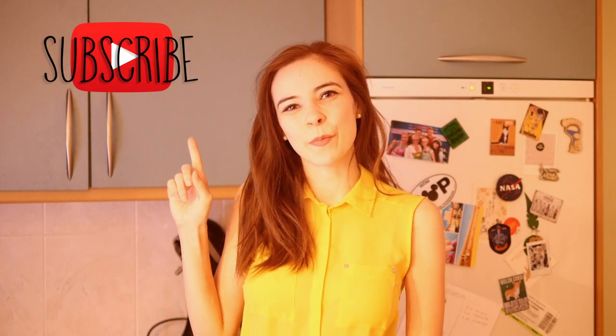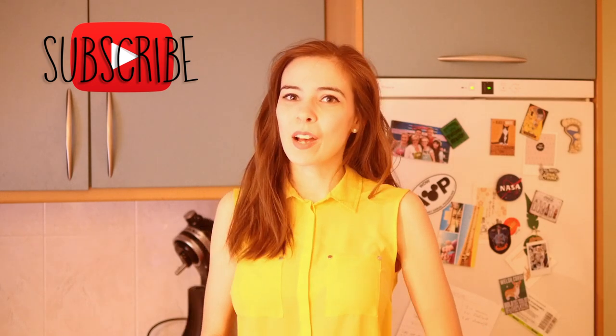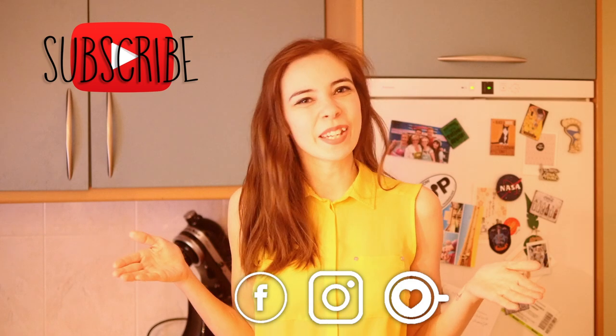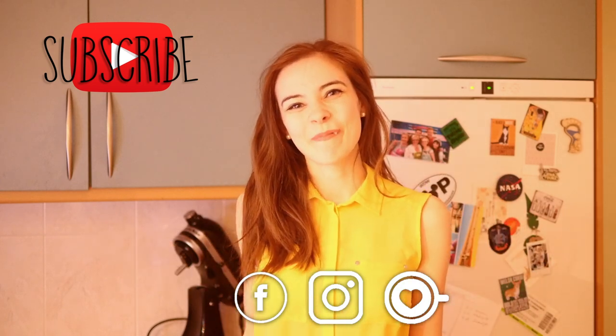I hope you liked this video! If you did, please put a thumbs up and don't forget to subscribe to my channel for more upcoming content. If you happen to like my cosplays and other creations as well, you can follow me on any of these medias. You can also give your support on my Ko-fi page. Until next time, bye!